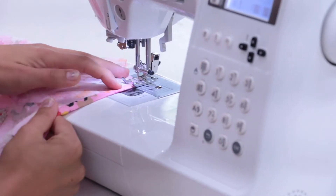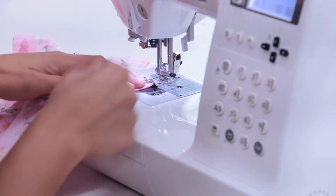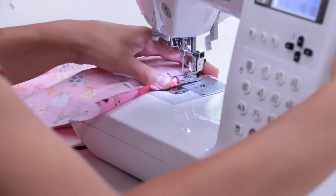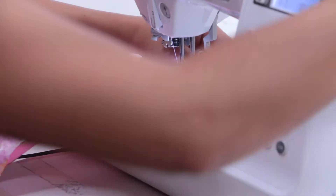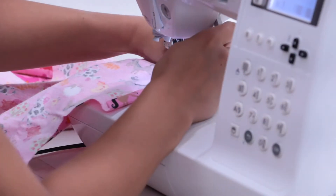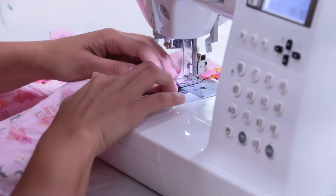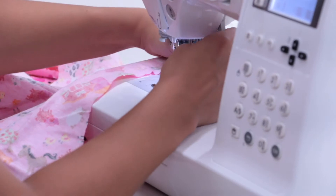Bring the gown to the sewing machine and sew the pressed edge. Don't forget to backstitch. You will likely find it difficult to get past the French seam, because it's very thick. Turn the needle manually for this part if you need to. Remember to backstitch at the end as well. Repeat these steps for the other sleeve.